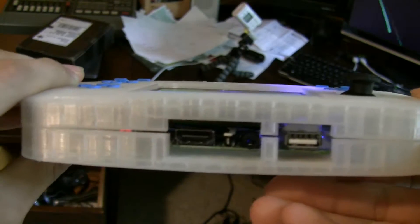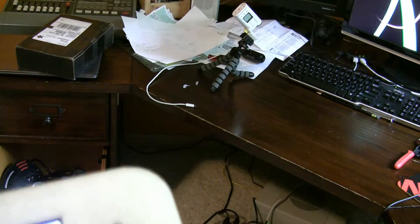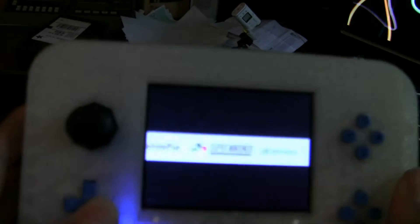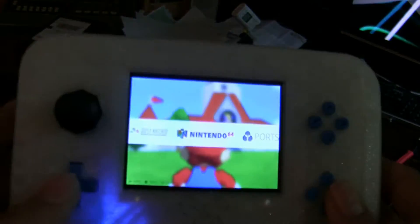We've got some ports on the back: the USB port works just fine, the HDMI port, and the headphone jack — I'm still kind of working out a couple of small bugs there. So there's really only one way to test this and that's to play a game. What should we play?